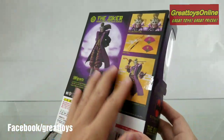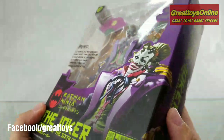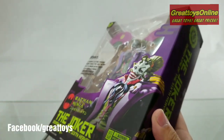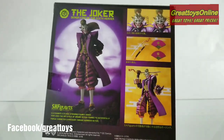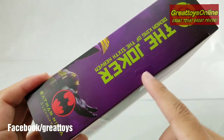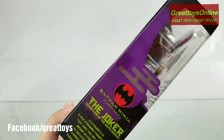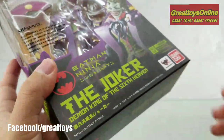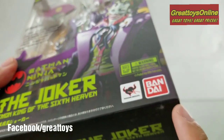The box print is quite nice and very sharp. That's one thing that we've been telling customers — if the item is original, surely the box print is excellent and superb. If there's any sign of pixelation or fuzziness, most likely the item is a bootleg. So be very careful; bootleggers can easily copy the box, even up to the Bandai logo.